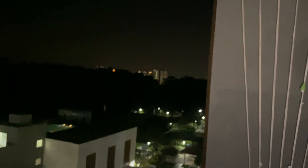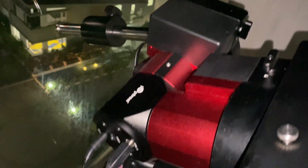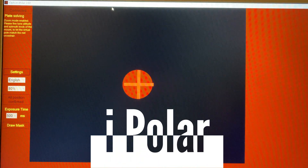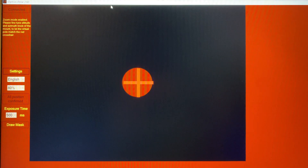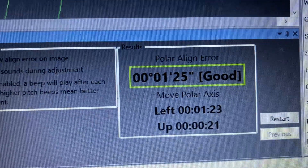For polar alignment, I did a back-to-back comparison of the bundled iPolar as well as the SharpCap polar alignment tool. In terms of guiding, I got a better result in terms of guiding accuracy when I polar aligned with SharpCap.